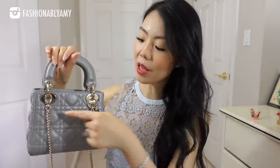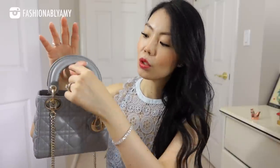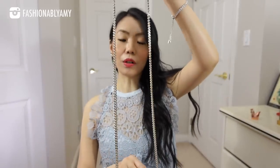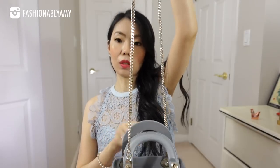Compared to the Mini Lady Dior, it is actually a little bit heavier but also a little bit smaller. It is about seven inches across, five and a half inches in height, two and a half inches in the drop for the top handle. The width is about three inches at the bottom and two and a half inches on top. The strap drop on this is a lot longer — about 23 inches — and in terms of weight, it is 681 grams.